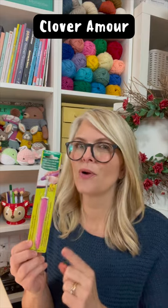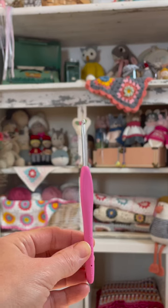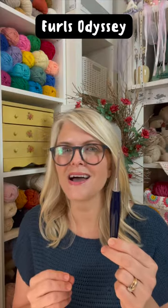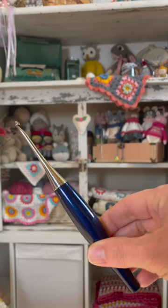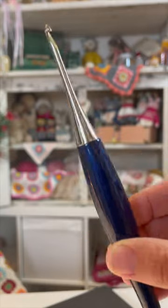In second place is the Clover Amor, and there is a lot to love about this hook with its rubbery handle, long neck, smooth metal, and pointed head. In first place is the Furls Odyssey with its ergonomic weighted handle and the smoothest metal that slips through any yarn. The only negative is the price.